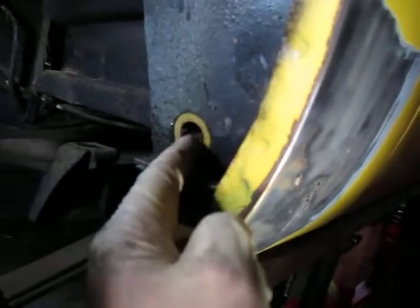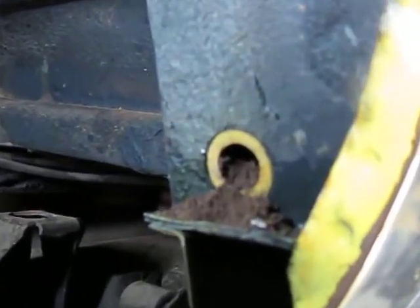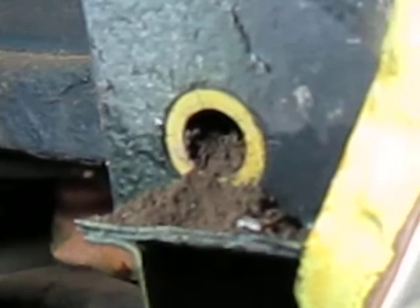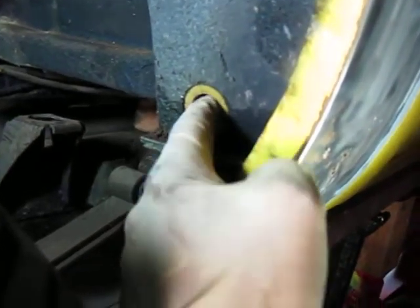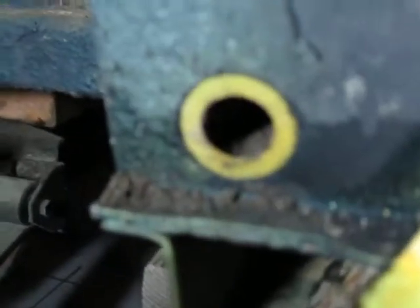If you still have this plug in place, remove it and stick a hose in there regularly so you can get all that junk out. You can see that it's just tons and tons of dirt in there.